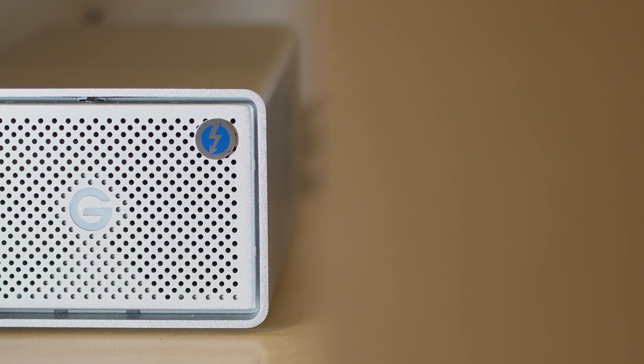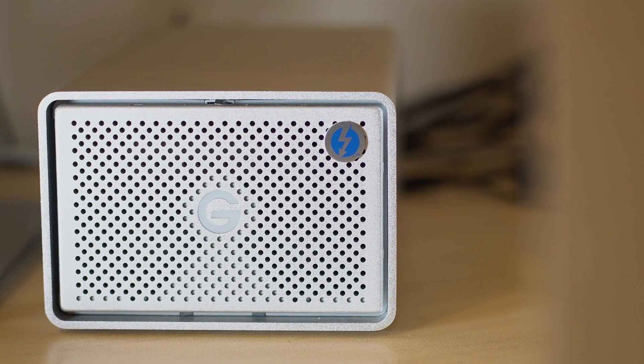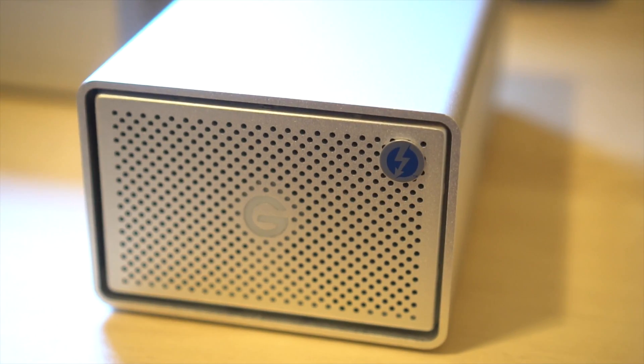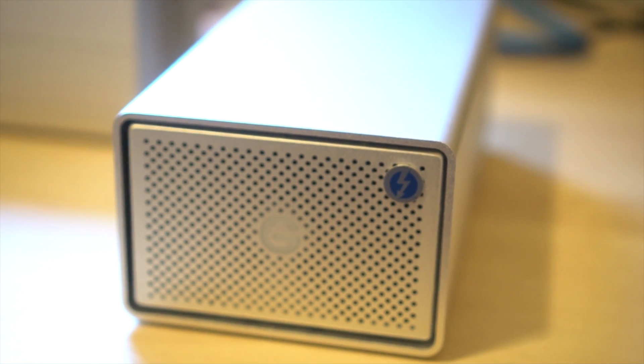Now let's conclude this review. As one of the first large-capacity Thunderbolt 3 drives on the market, this unit is very well built, has plenty of connectivity, easy-to-replace enterprise-level drives, and a nice transfer speed for a two-spinning-drive solution, particularly in RAID 0.